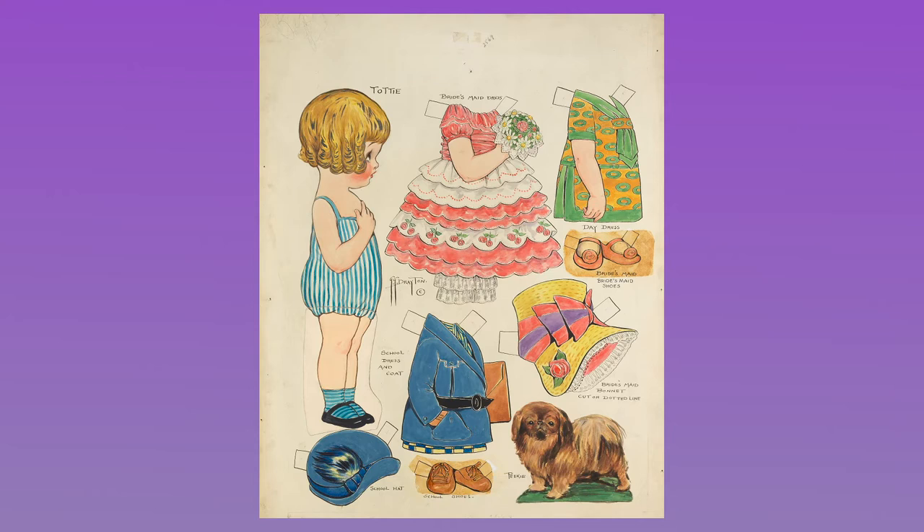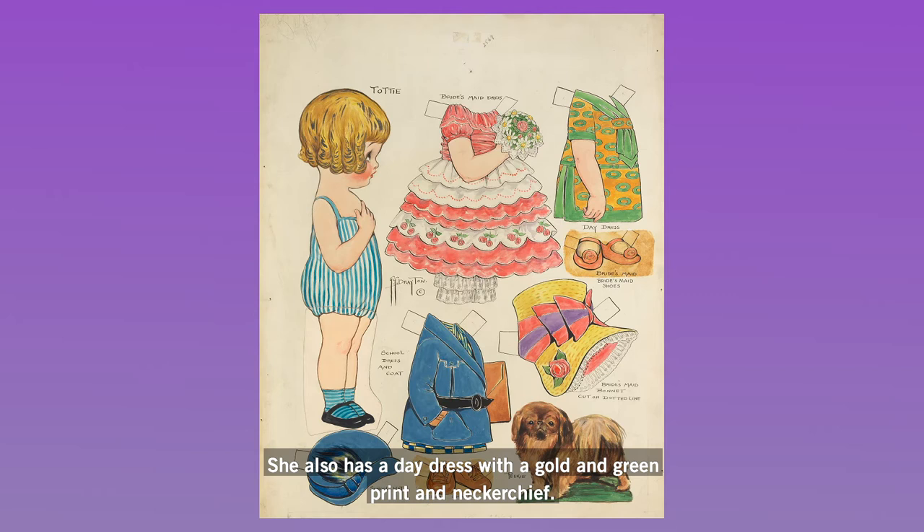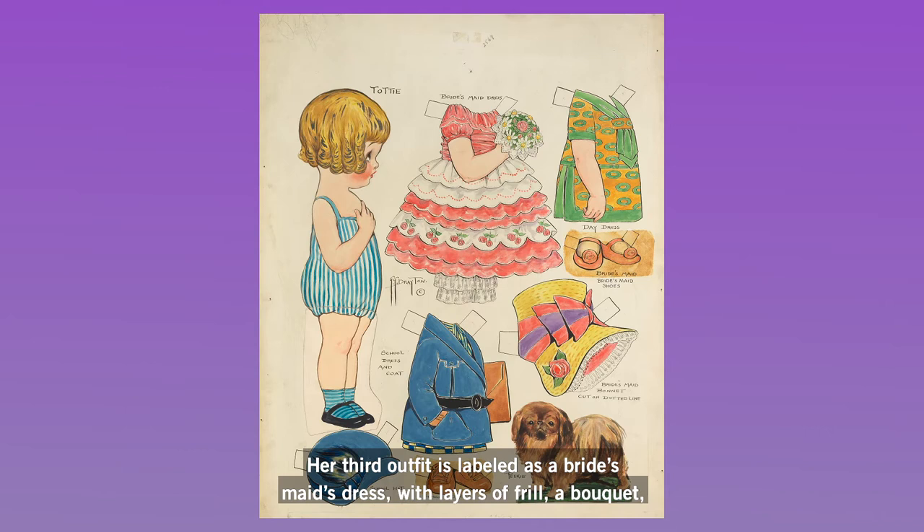Toddy stands in profile in her pinstriped underclothes, waiting to be dressed in a prim blue school uniform accompanied by a modern hat. She also has a day dress with a golden green print and neckerchief. Her accessory for this outfit is a Pekingese dog named Peaky. Her third outfit is labeled as a bridesmaid's dress with layers of frill, a bouquet, shoes with flower decorations, and a tall bonnet with bows and flowers, which probably made her look like little Bo Peep.